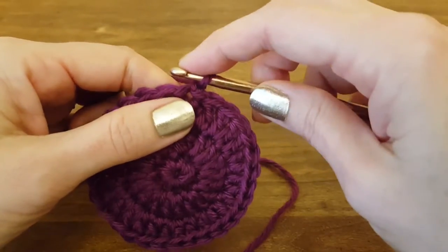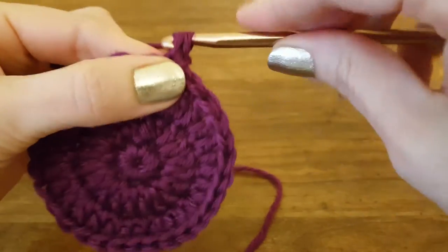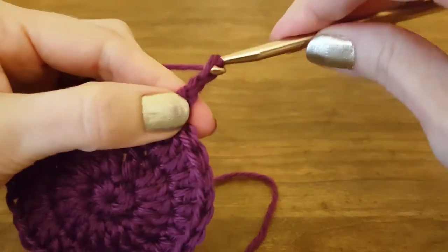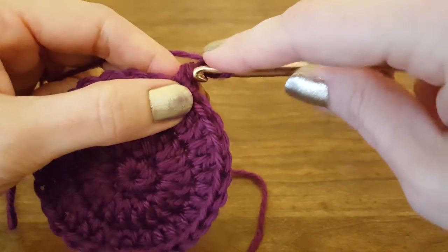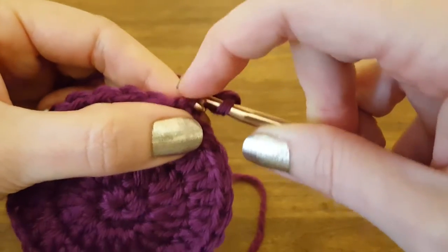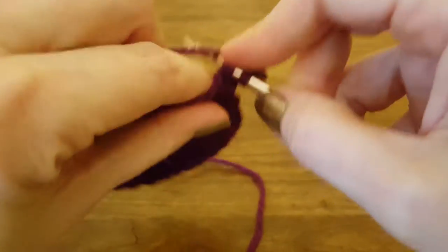To start off, I'm going to do a single crochet and then I'm going to chain three: one, two, three. Now the first way you can do this is you can insert your hook into the single crochet that you made — the little V in the front there. And that'll put three loops on your hook.